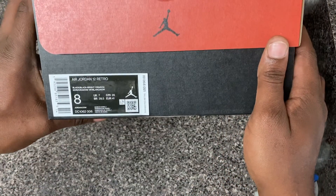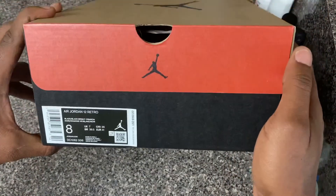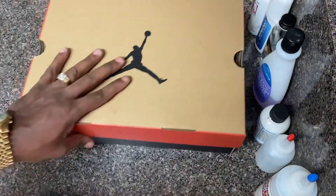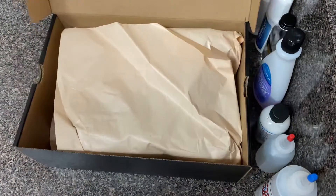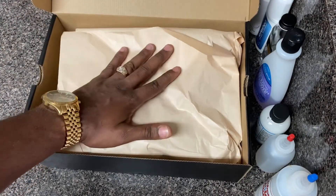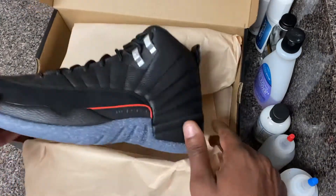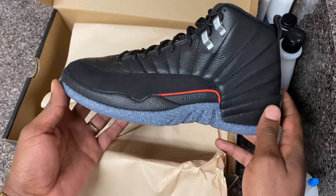We got a size 8 Air Jordan 12 Retro at retail $190. Let's get into this box — look at that, they got the little manila paper in there, you know what I'm talking about. Yes sir, let's get into it.